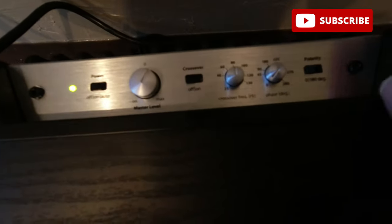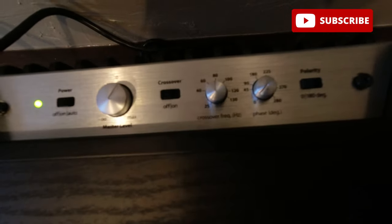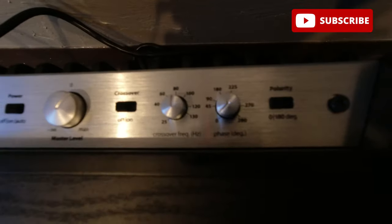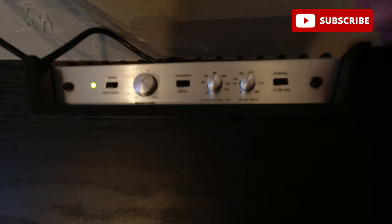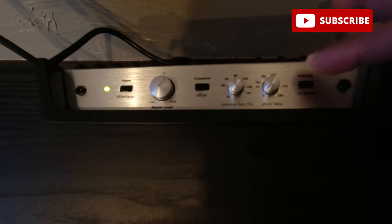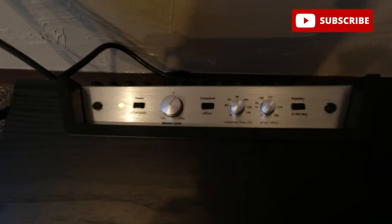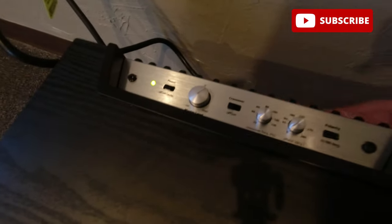You have your phase control from 0 to 280 degrees, and right beside it your polarity from 0 to 100 degrees. JL Audio recommends that wherever you place the sub, you mess with the polarity first and then come back and phase it in to match and line everything up. JL Audio also recommends leaving about four inches of space between the wall and the back of the sub for amplifier ventilation.